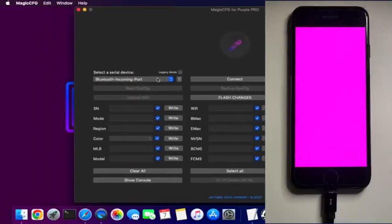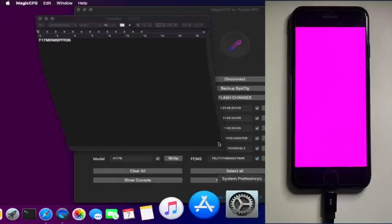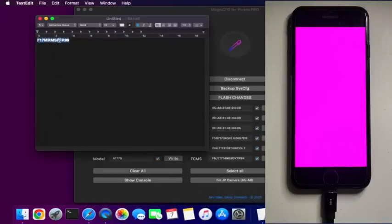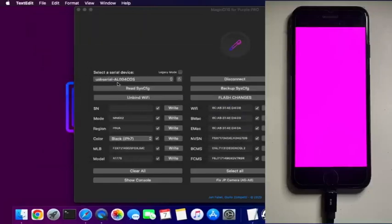Another window will open with many options — don't get confused. You need to select the incoming port as 'USB Serial' from that list. By default it will show the Bluetooth incoming port, but you have to select USB Serial. After you select that, just click on the connect button, then read the device info and you will see all your device information and the serial number.